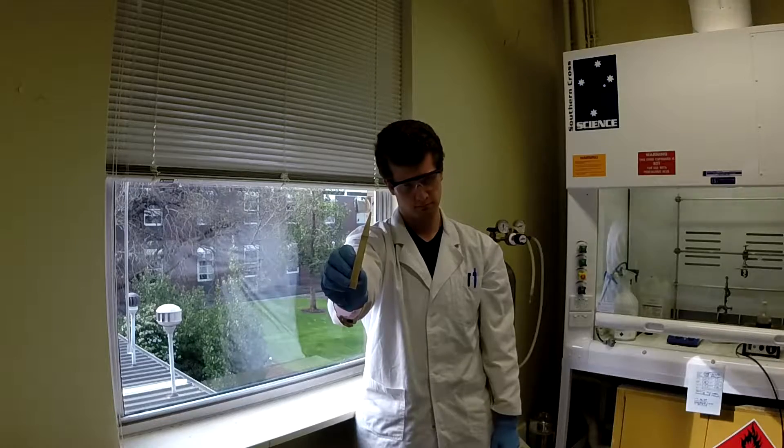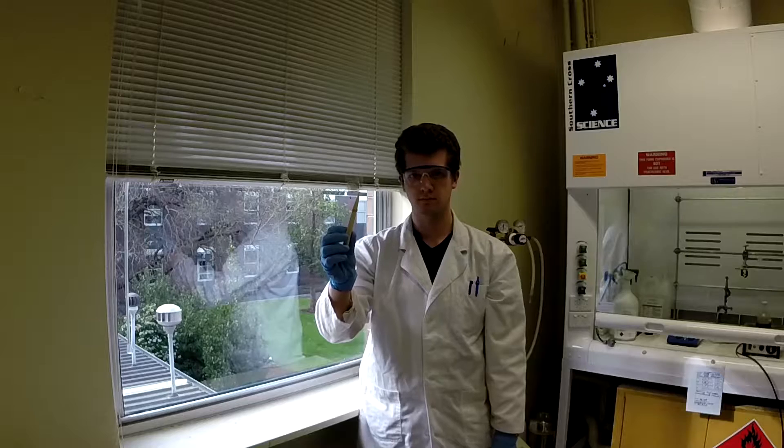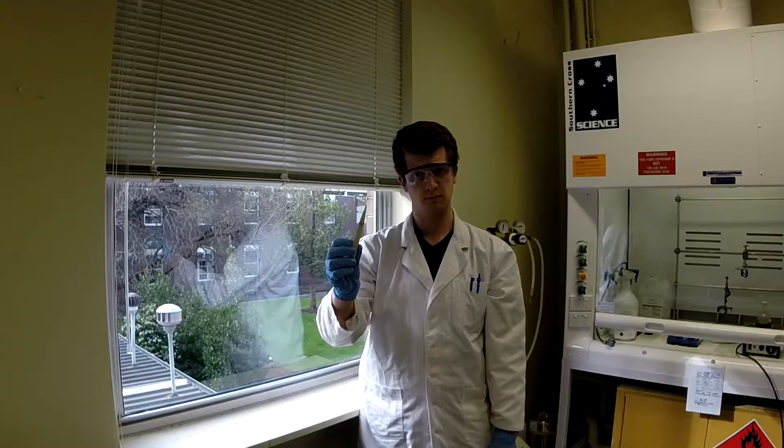Great bits of plastic. Just kidding. Are these flexible, highly conductive nanocomposite transparent electrodes? But what does that mean exactly?